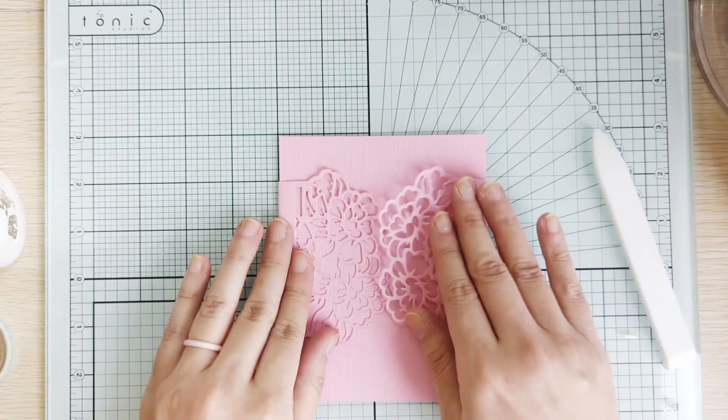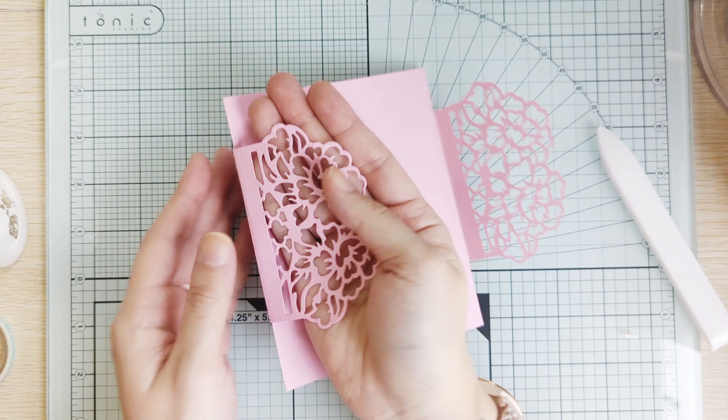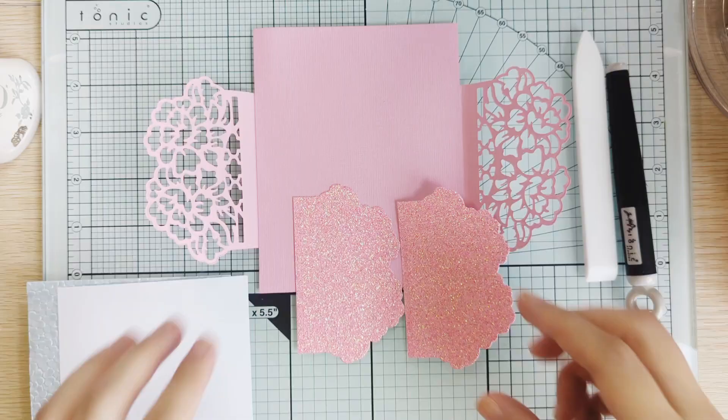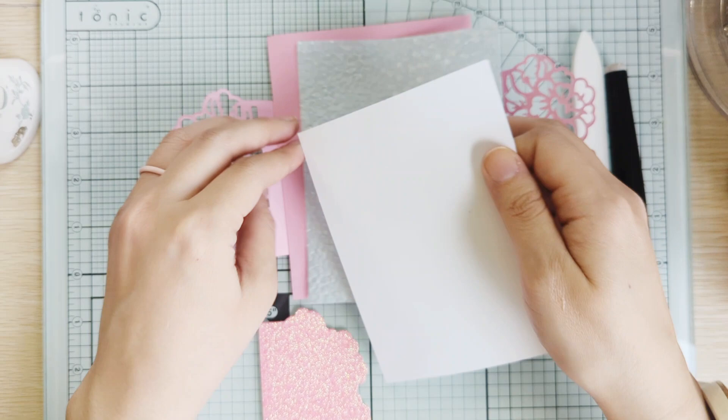Now it's just time to decorate. I'm gonna put some glitter card stock underneath so you can see the glitter through the design, and then I'll probably cut out a white sheet to put right in the centerpiece. I have my pieces cut — I actually cut some of the fabric one, which I recommend using scissors with. You can use your guillotine tool, but just make sure you're holding pretty firmly, otherwise it'll get a little stuck.